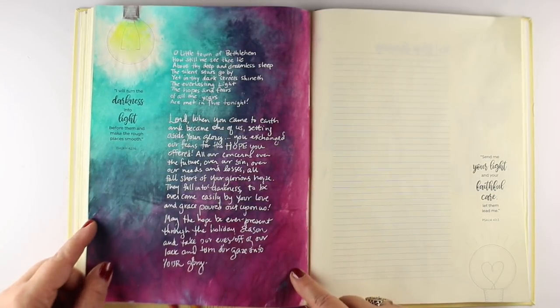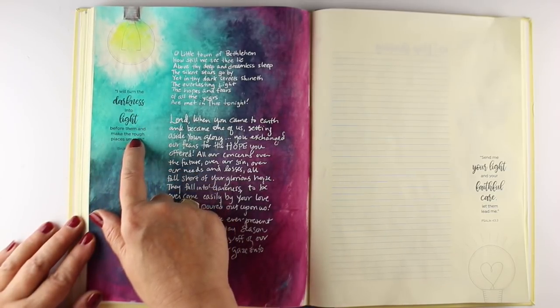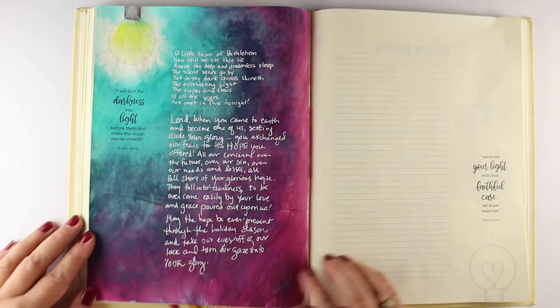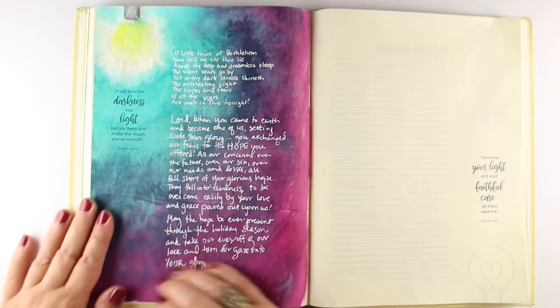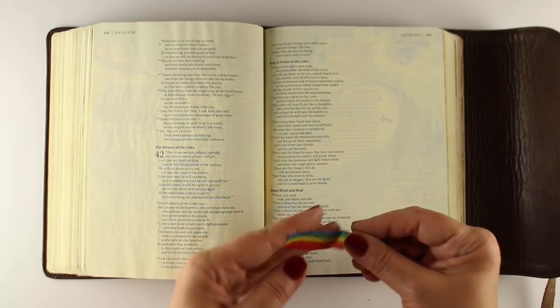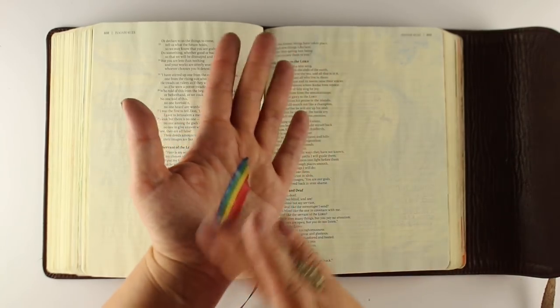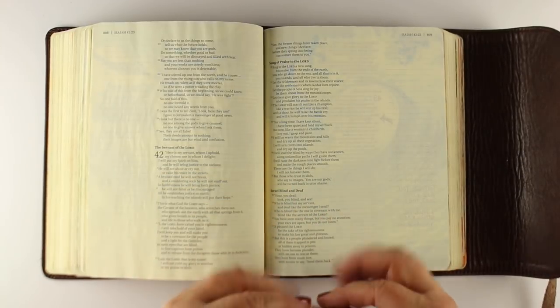I've already done some journaling because as I was thinking about the hymn 'O Little Town of Bethlehem,' darkness and light became a real theme for me. I noticed that in the light bluish color I could see through and see the words, but I'm not going to include that light look from the workbook in my Bible. The verse I'm going to use is Isaiah 42:16 — 'I will turn the darkness into light before them and make the rough places smooth. These are the things I will do. I will not forsake them.'